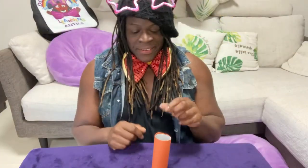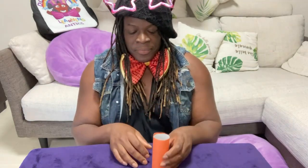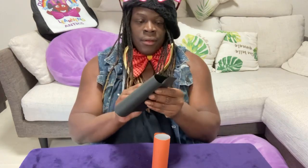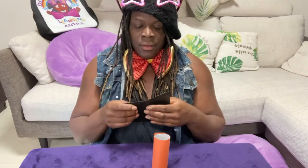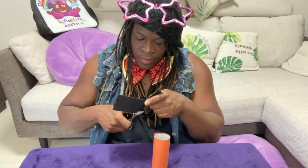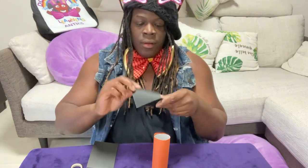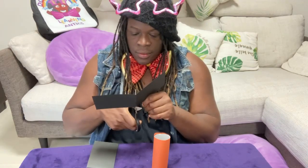Now let's see what's next. We have an orange one here! All I did was take the toilet paper roll and the orange construction paper and rolled it up just like I did with Frankenstein's green paper. Then I took a black piece of paper, folded it once and then twice, took my scissors, and cut it in half. Then I cut it in half again.